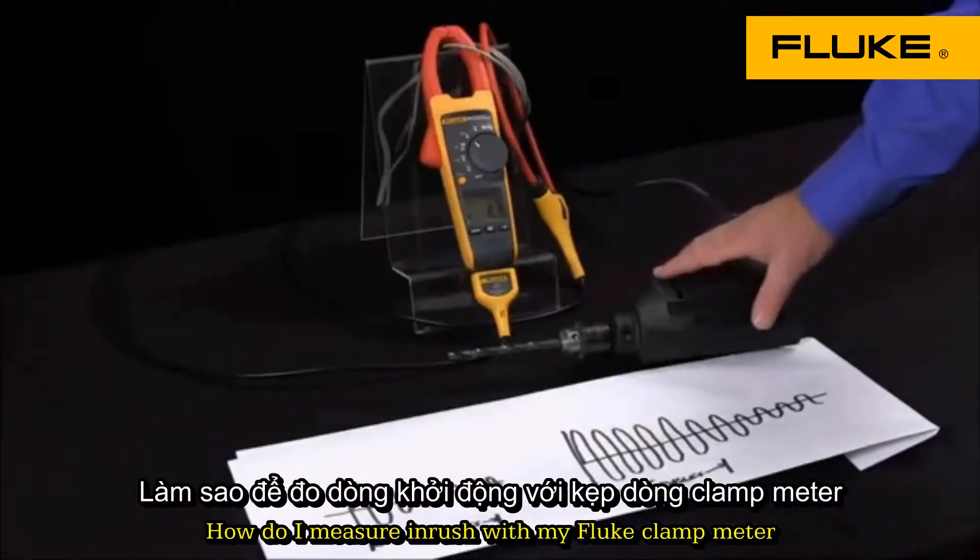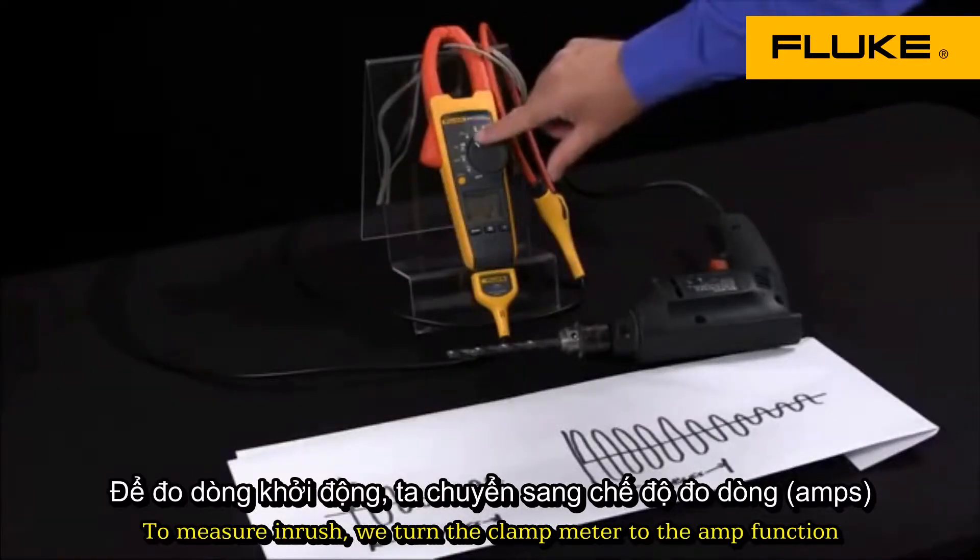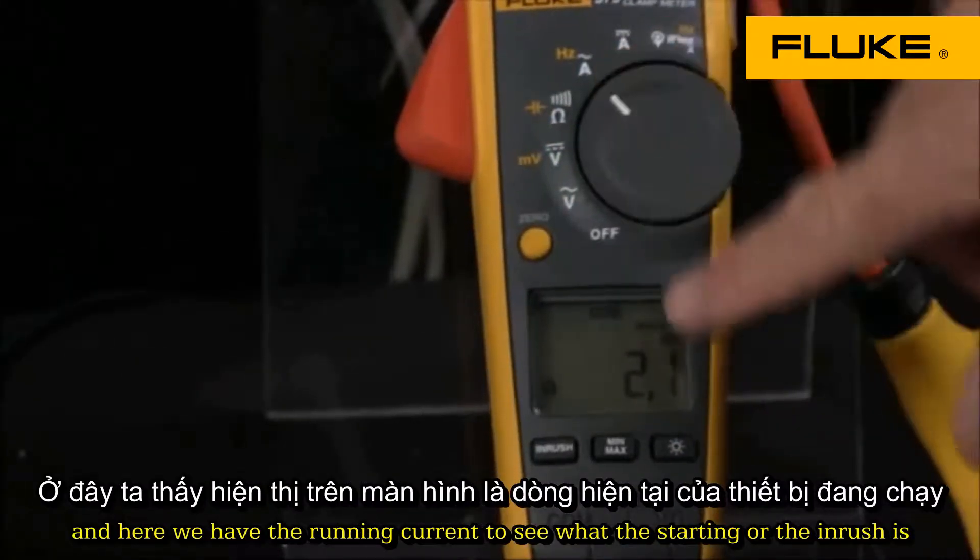How do I measure inrush with my Fluke clamp meters? To measure inrush, we turn the clamp meter to the amp function, and here we have the running current.